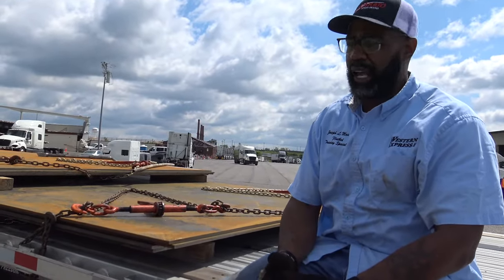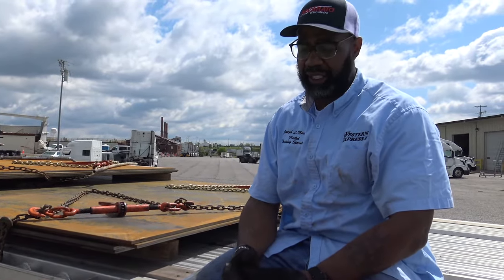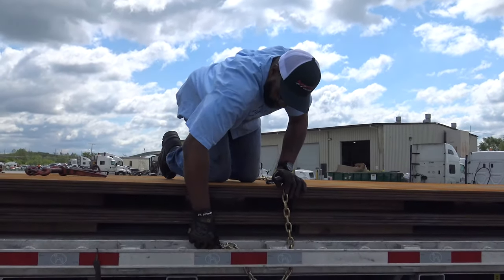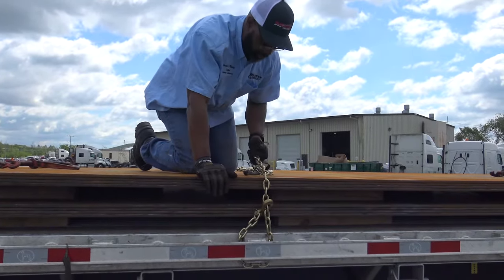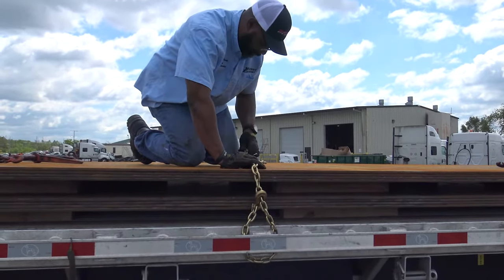Right now, what I'm going to finish doing is getting my securement over the top. I'm definitely going to get two pieces of securement within the first four feet of the rear and the front because DOT requires that. So now I'm going to run my chains over the top — I only got two left. I got a bungee in my hand so I can hold my teardrops until I get my binder on.